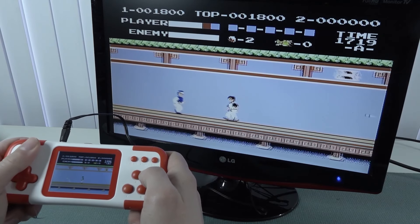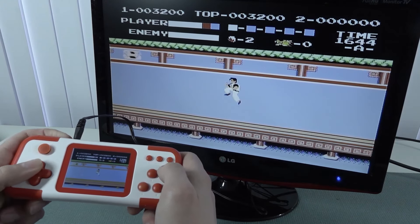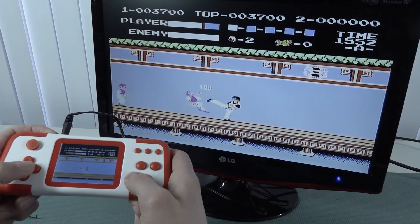The analog stick seems to be working fine, but the main problem is it's positioned so weirdly that it's super uncomfortable to play. Let's also try the turbo button.